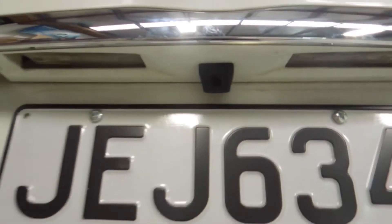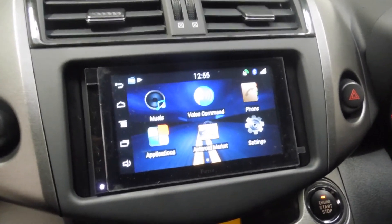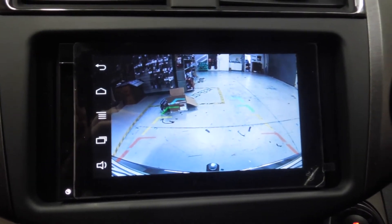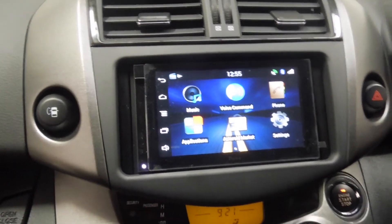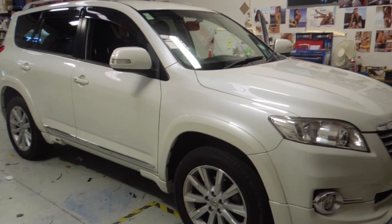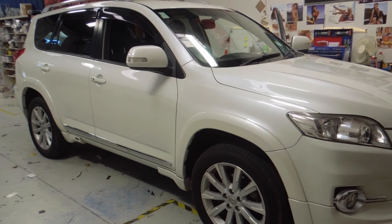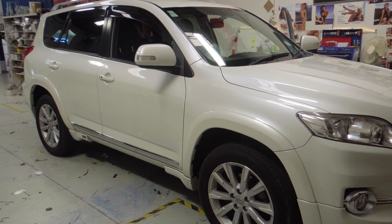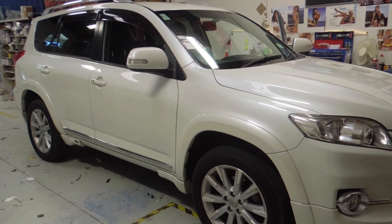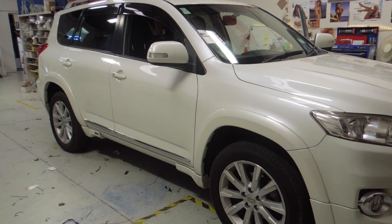That's where the reversing camera is mounted, and that's what it looks like when you're in reverse — you can see the tow bar. Pop out of reverse, back to home. Thanks for watching guys — sorry I couldn't document more of it, I was quite under the hammer to get it done in time for the customer. If you liked this video please hit the like button, share, or leave a comment — it gives me inspiration to do more of these videos. Cheers guys, bye.